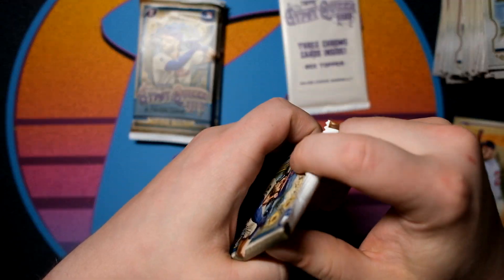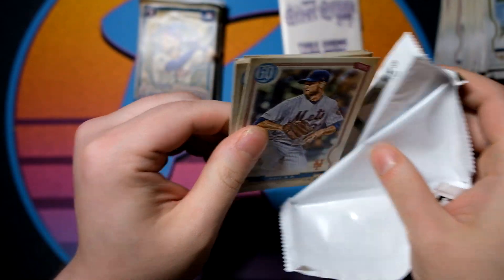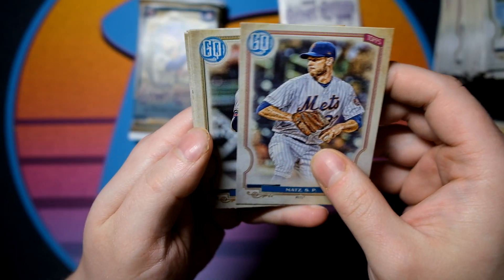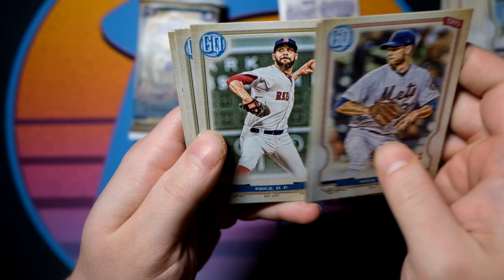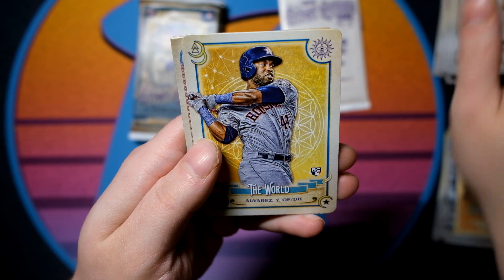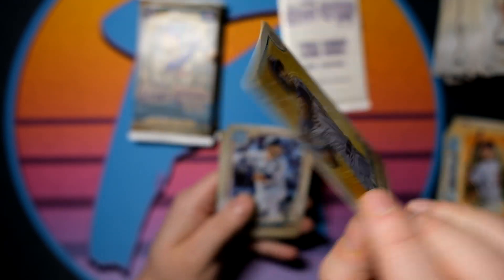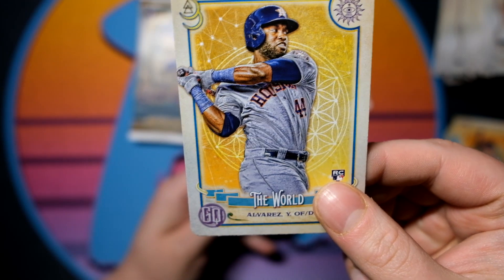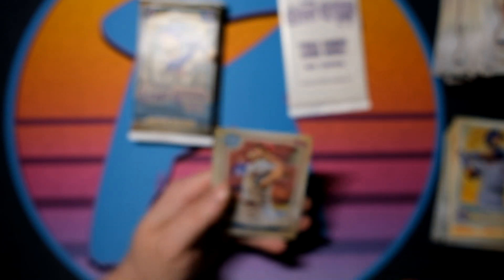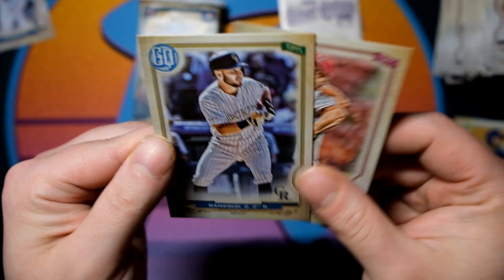Getting down here with four packs left. And then we also have our three chrome box toppers — that's always a fun pack, you can hit some supers. I have the Mitch Hanegar super from 2018, and those are beautiful looking cards. Ozzie Albies, David Price, David Fletcher. We have the World of Yordan Alvarez — that's going to be a cool old Yordan Alvarez insert, I do like these cards a lot. So that's going to be our second Yordan. And Mitch Hanegar — my guy, that one's going to go right up there directly into the Mariners 2020 box. And Garrett Hampson.